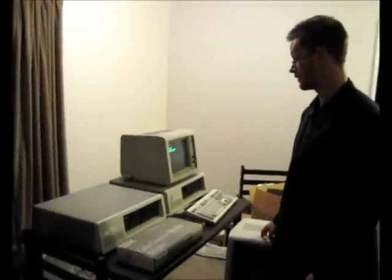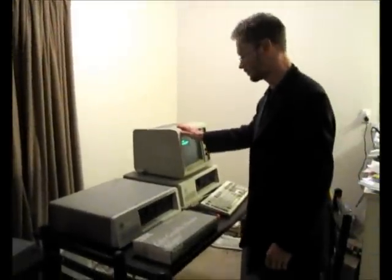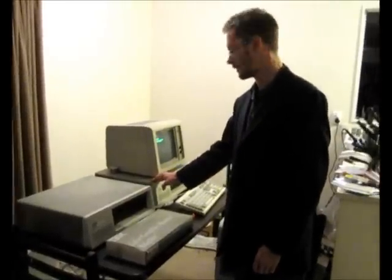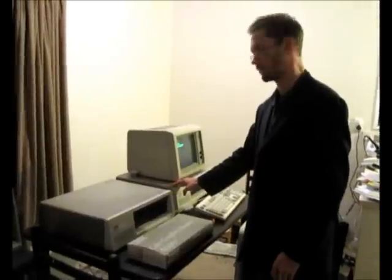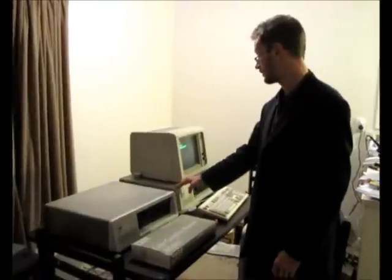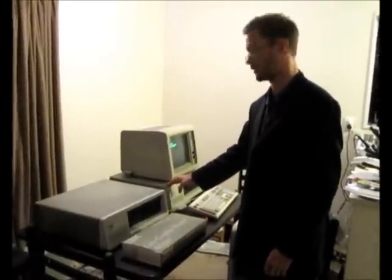We've been running this poor old 5151 monitor on both the XT and the 5150 lately. The trouble with the green screen is obviously games don't work terribly well, it's slow phosphor, it's just not terribly fun to use.